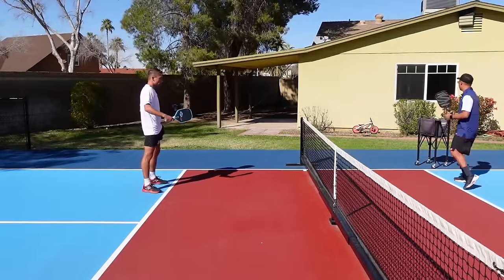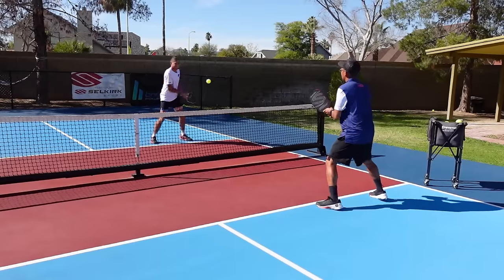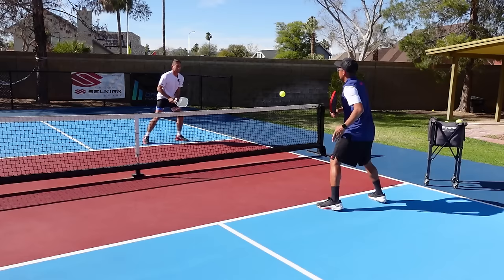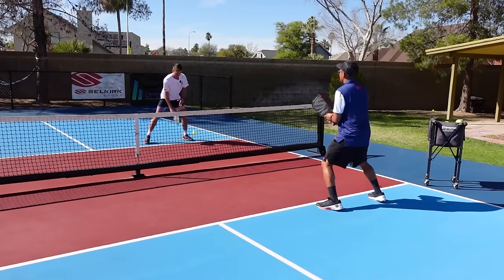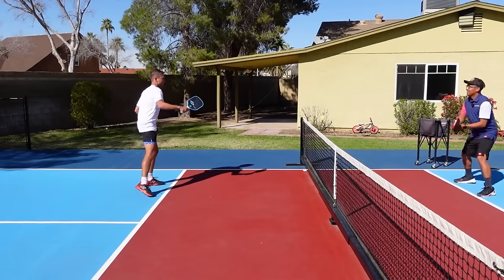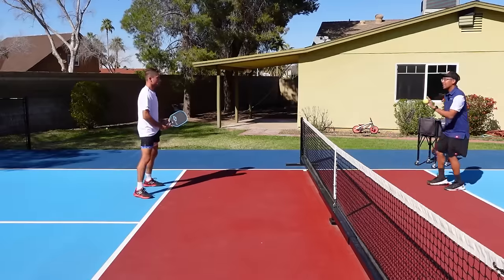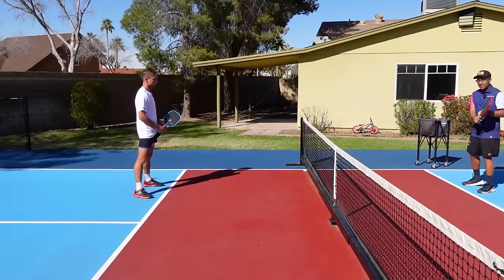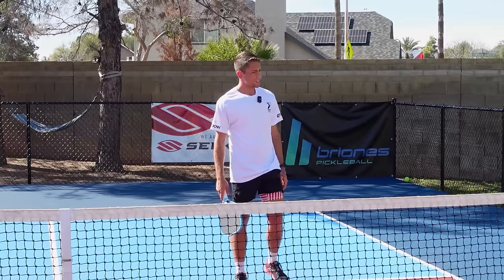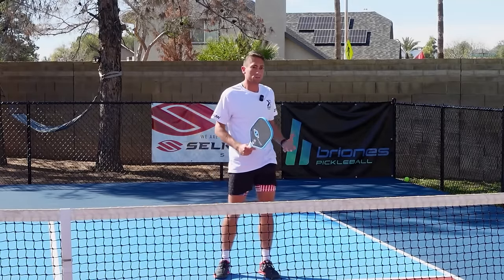Let's do a couple more of these backhands. I actually see that — I haven't practiced it but it's actually not that hard to just take the hand off. It's not as hard as you would think, just sliding the hand off in that spot, but it does take some reps for sure.